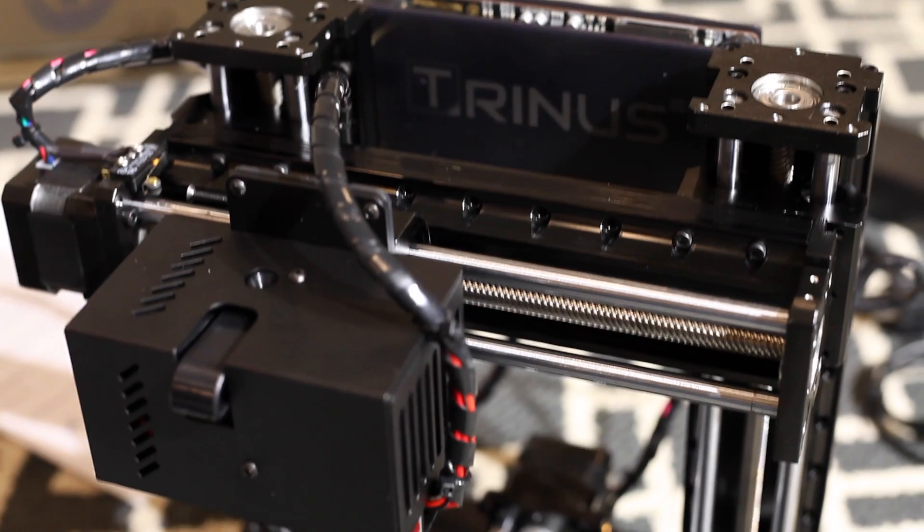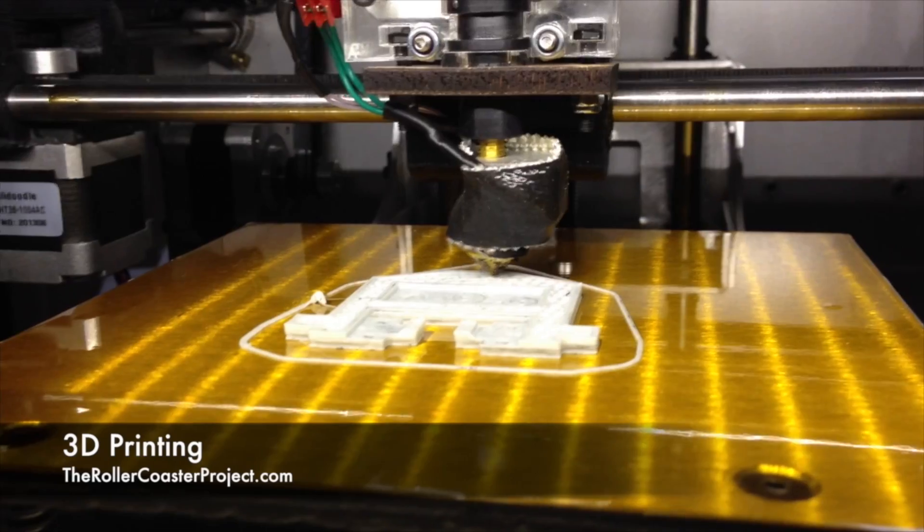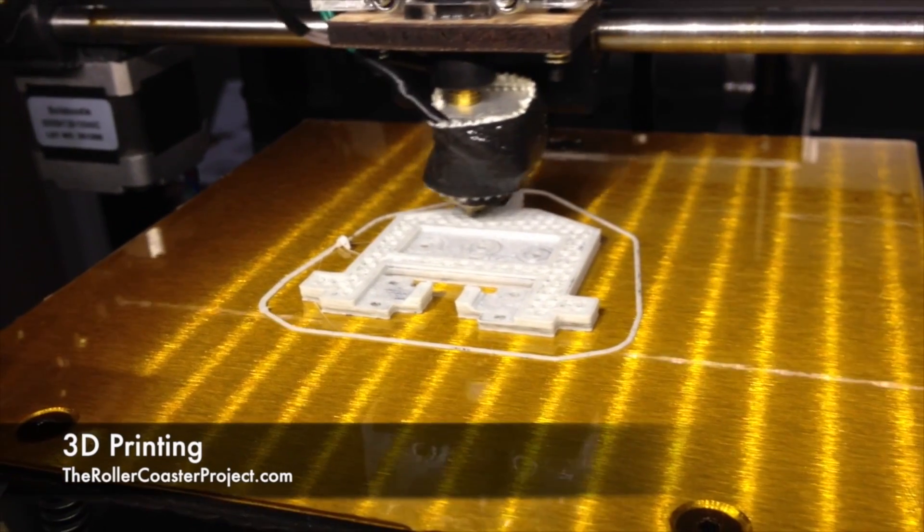Hey guys, David here from The Roller Coaster Project. This week we got our Trinus 3D printer. I know what you're thinking — we've had a 3D printer before. We had a Solidoodle. We got rid of the Solidoodle. This came across on Kickstarter and we liked all the features that were on it.